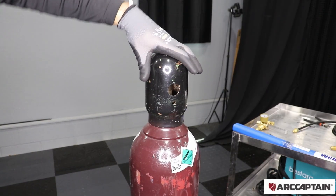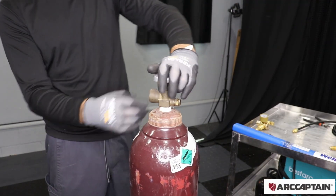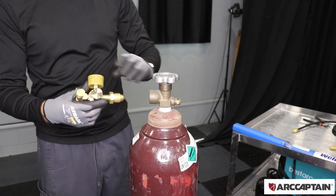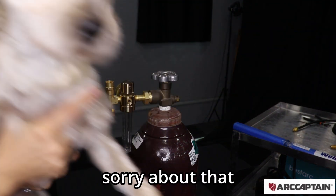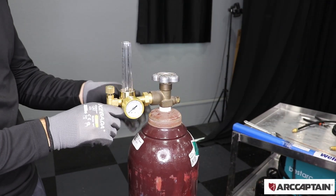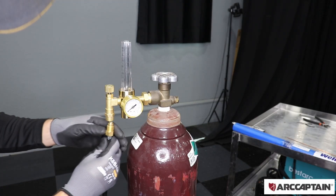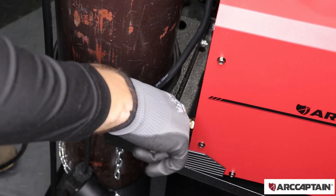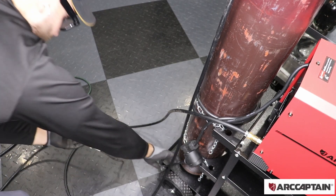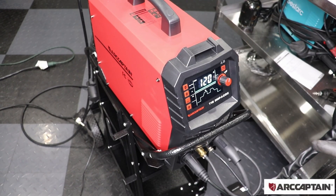We have 100% argon gas here. Going to remove the protective cover and do a little purge to make sure we have no debris, then screw the regulator on. Now we just need to connect the hose from the tank to the machine, then plug it into power. Now our machine is ready to go — we just have to dial in some settings, turn on the gas and adjust, and I'll be ready to start my first welds.